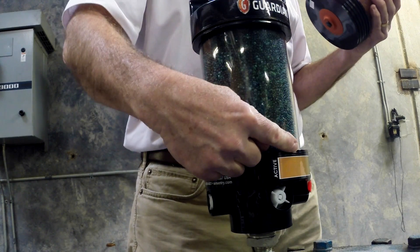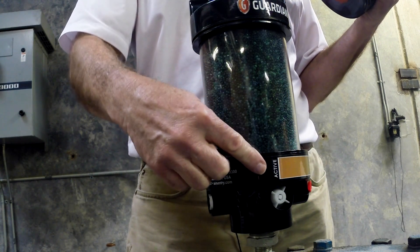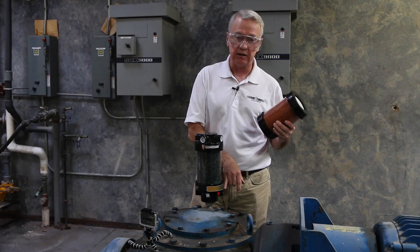You notice we have a color chart on the base to tell plant personnel when the silica gel is active, and dark green when it's inactive.